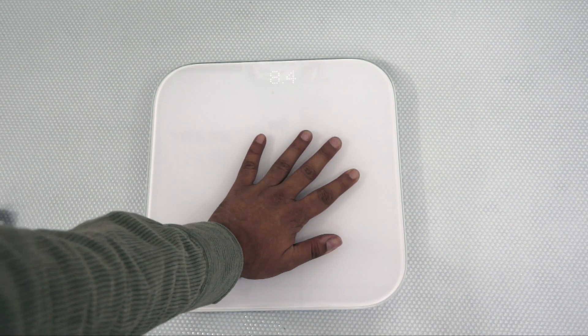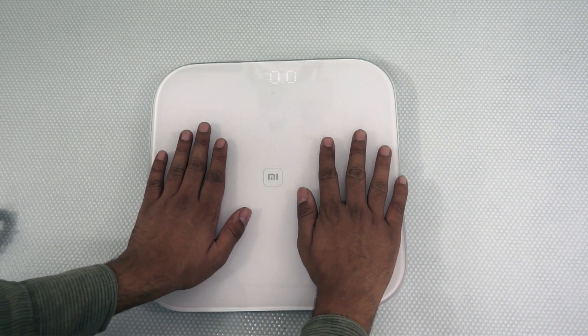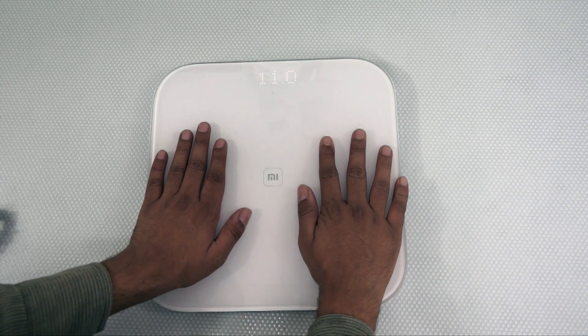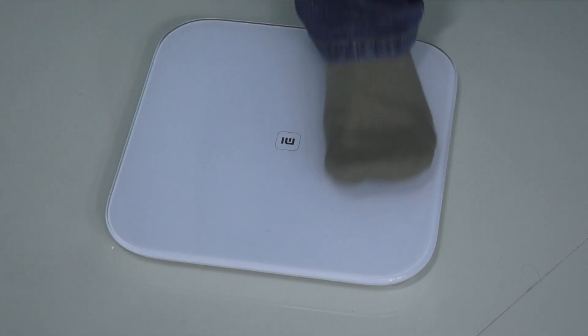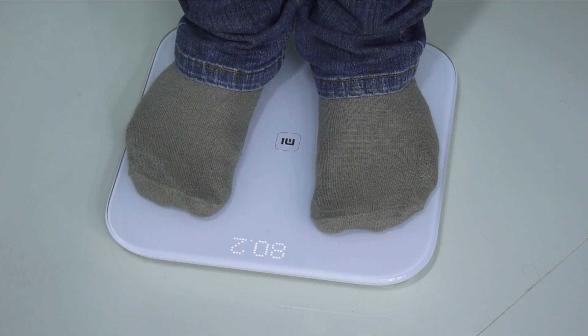When I started adding more weight — more pressure by pressing it on the top — it started showing the display. Here is the actual demo where you can see that the numbers keep fluctuating, and that is something which is pretty confusing for me.